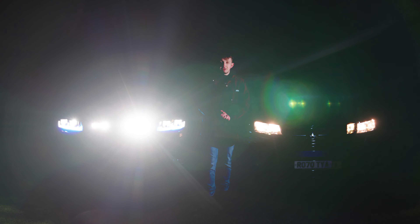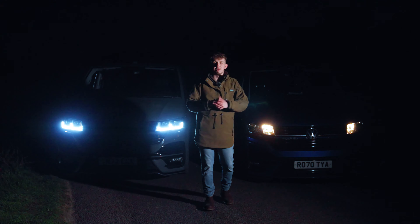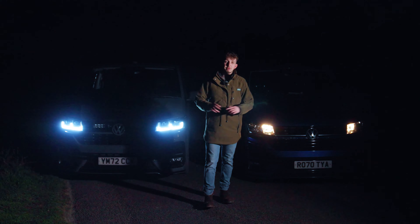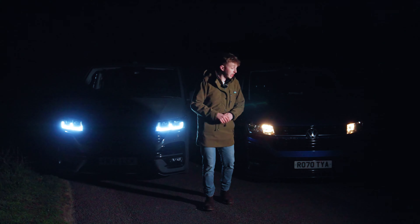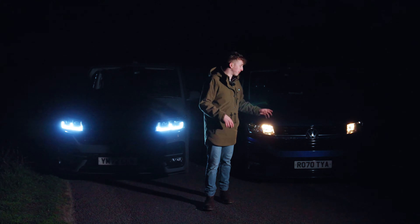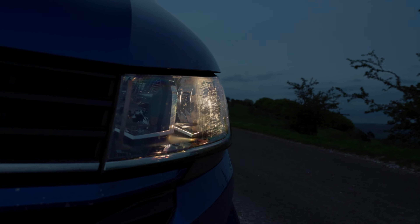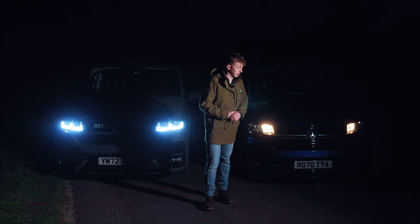We've got two transporters up here with us — our LVR demo van and the FlatOut Media crew van. The reason we've got two vans up here is partly to transport Adam and all his camera equipment, and to show you the difference in headlights. What we've got here is the standard headlights that come on a T6.1 — or the VW candles, as the guys in the office like to call them.